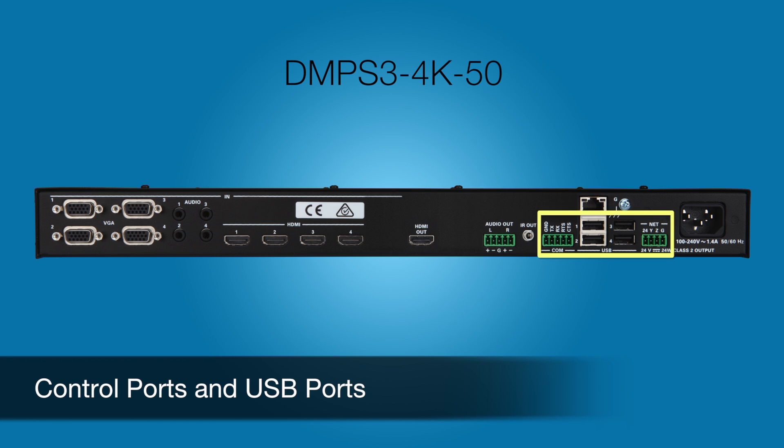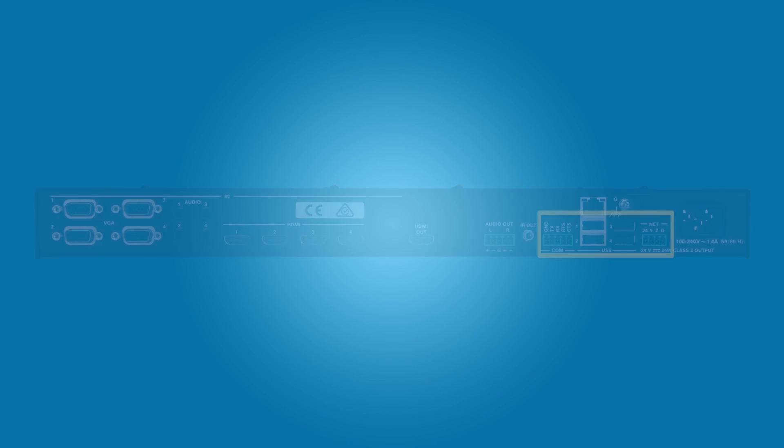And here are the control ports and USB ports mentioned earlier. The DMPS3 4K 100C is for larger rooms where you need to transmit 2K and 4K signals farther than 30 feet.